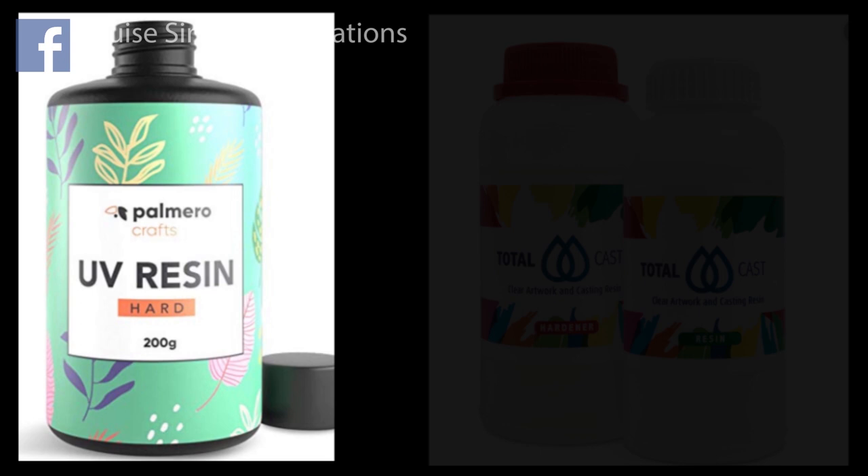Before we begin I just wanted to take a moment to explain why in this video I'm using two different kinds of resin. The first resin I will be using is a UV resin which is really fabulous — it cures under an ultraviolet light in about two minutes, which makes it such fun because you get a quick result.